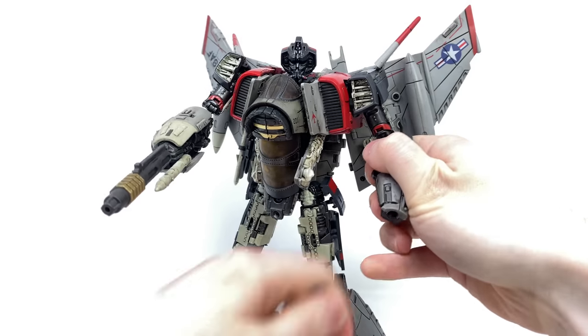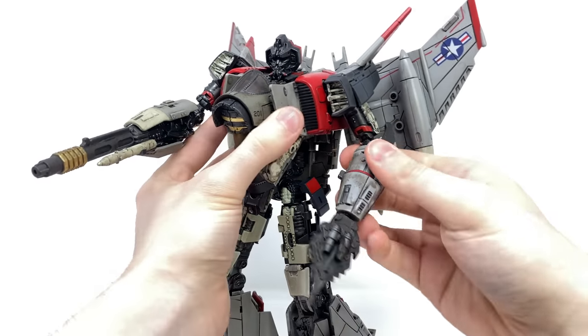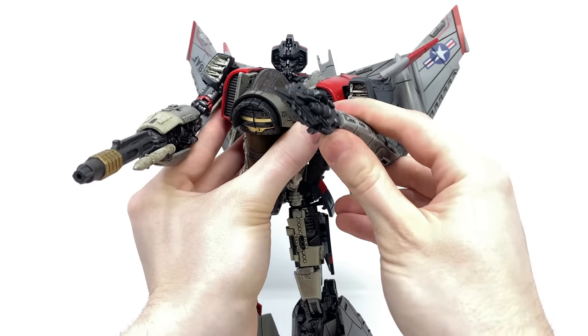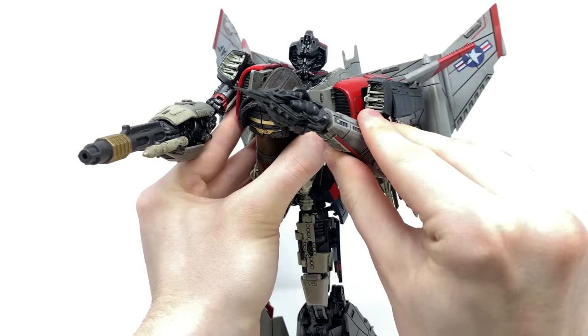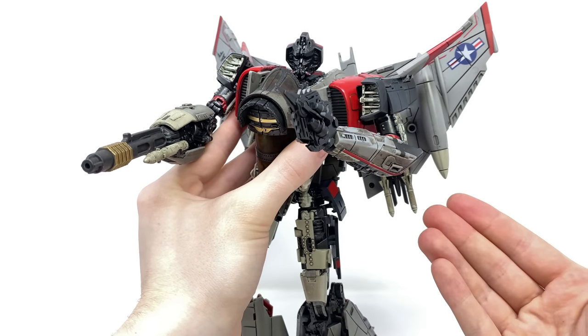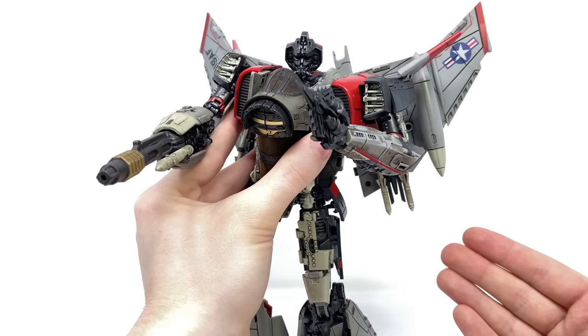We can pop the wrist off and insert the blade, so if you have any third party Bumblebees they better be ducking for cover as Blitzwing is coming to de-voice them. Super awesome accessories, and considering we didn't really see Blitzwing do all that much in the movie I'm unsure as to what else they could include with this figure.